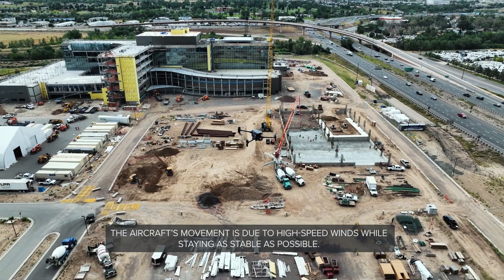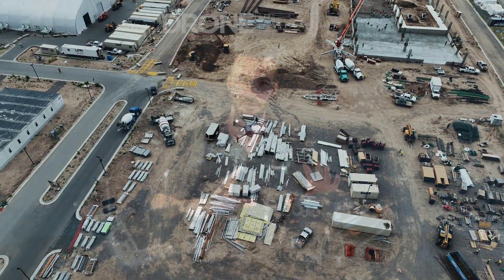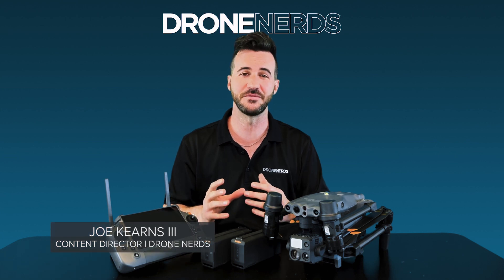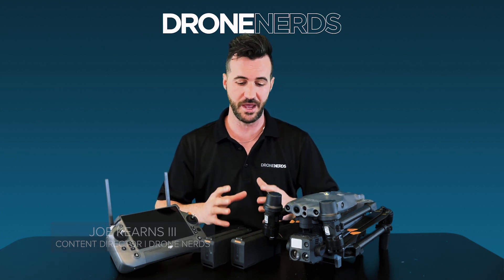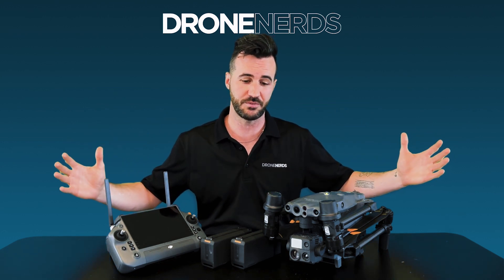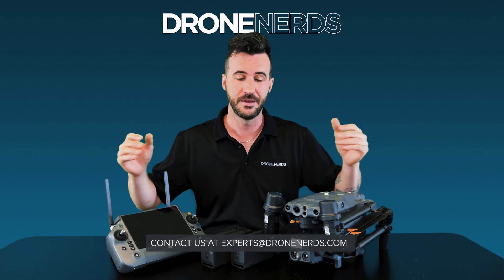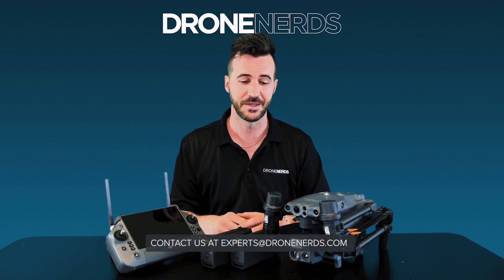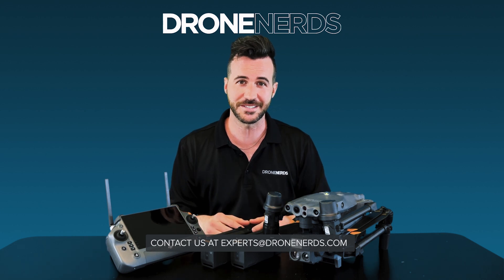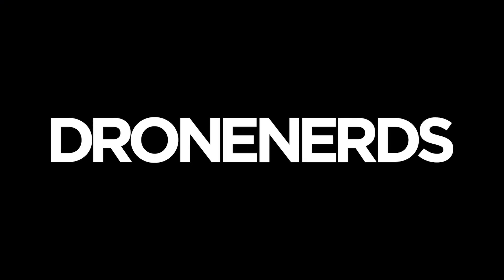Well, fellow Drone Nerds, thanks again for joining us today. That was a wonderful moment to be able to do a quick overview of the M30T and some of its unique features. If you're interested in this or any other enterprise product and which one fits perfectly for your unique system, please reach out to us at experts@dronenerds.com. Thanks again for joining us today — we'll chat soon. We'll see you next time.